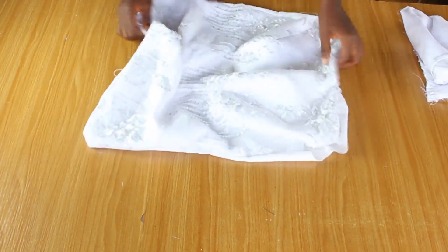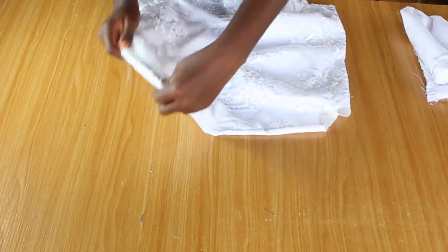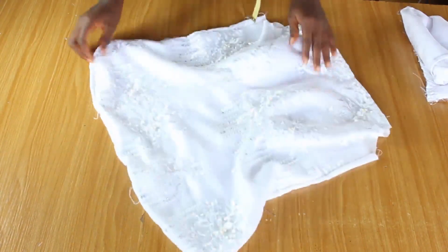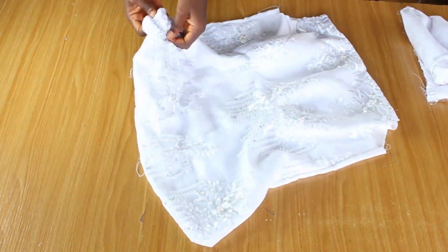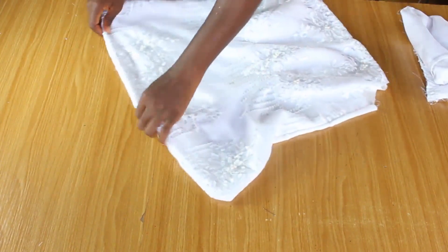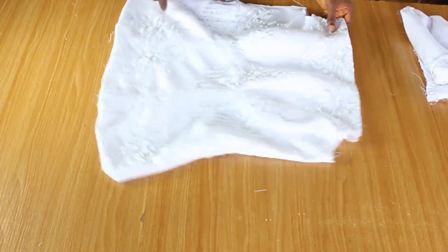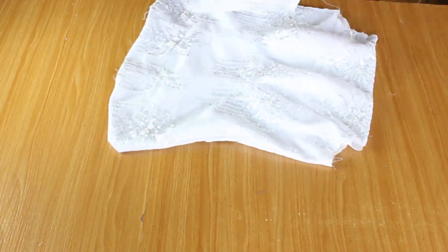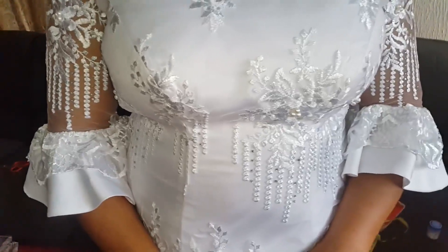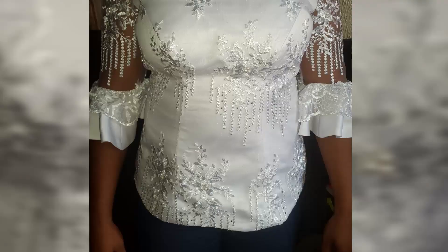Alright guys, this is how to pad a dress. I hope this video was helpful. If you found it helpful, please don't forget to leave a like and subscribe to this channel. Turn on the notification so you get notified once we upload a new video. If you have any questions or requests, leave them in the comment section below and I'll get to it. Have a good morning, good afternoon, good evening — wherever you are. Bye!